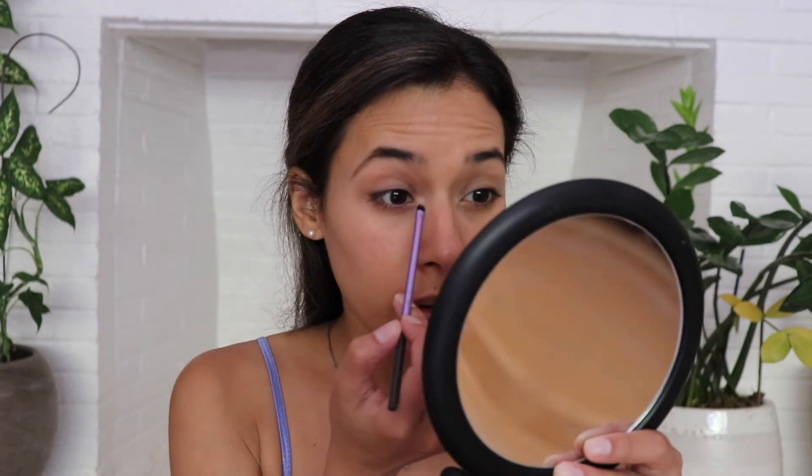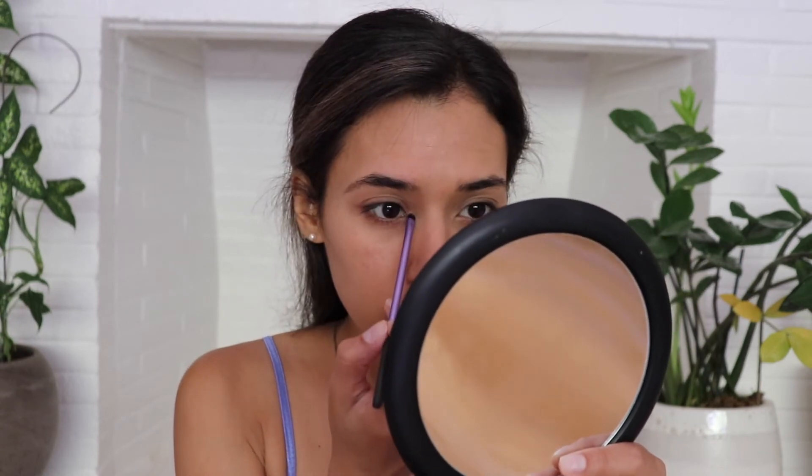Let's finish off the eyes. Grabbing the smallest amount of highlighter — I'm going in with the Becca Rose Gold Highlighter — I'll grab a tiny bit on a small accent brush and put that on the inner corner of the eye. Just the smallest amount is what I've been doing.